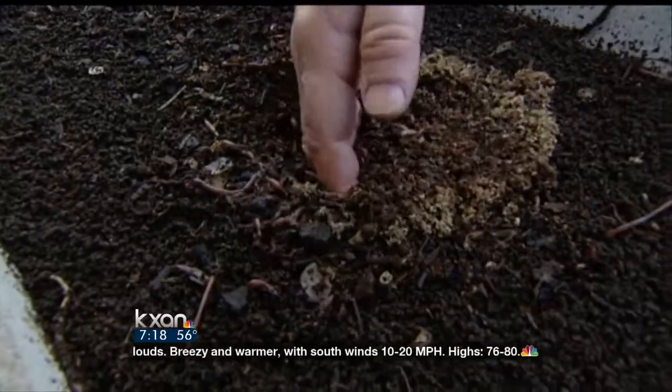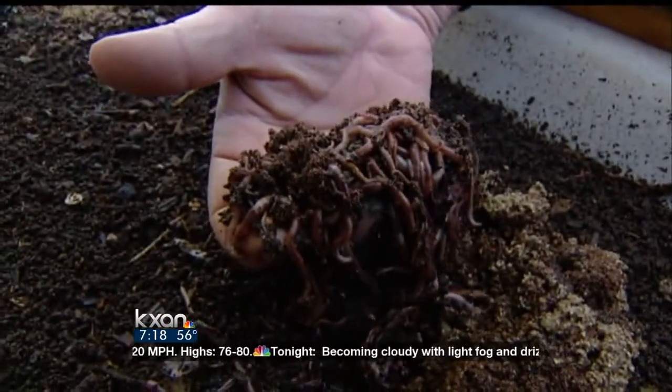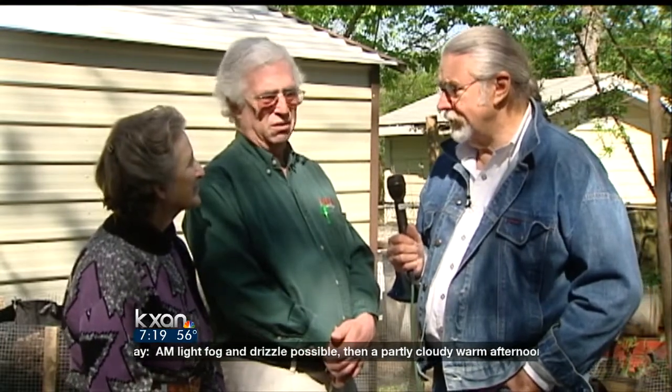Worm composting — and that's another process on its own. Homeowners can do just that one if they don't have space or live in apartments. One of the important things is some people who don't know about composting think there might be a fragrance in the area, but there's nothing here except the sweet smell of earth.